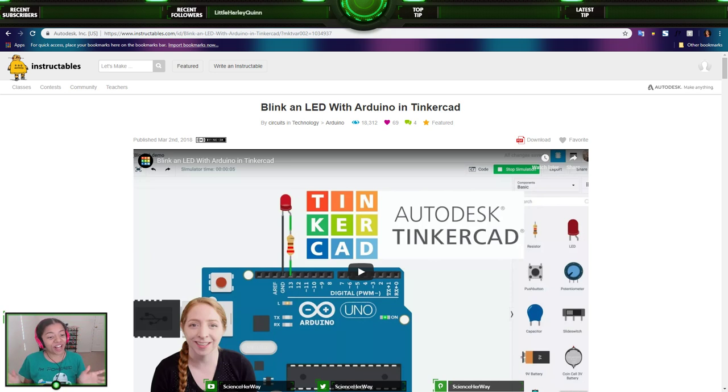Good morning everyone. My name is Vell here at Science Away, and today is the third day for Computer Science Education Week, more popularly known as Hour of Code Week. Today is day three, and we have another Hour of Code lesson for you all.